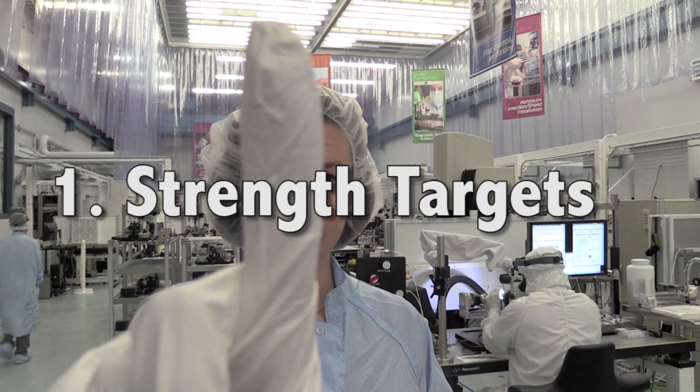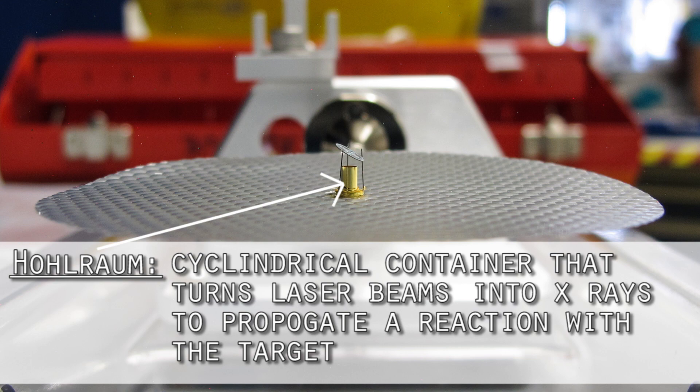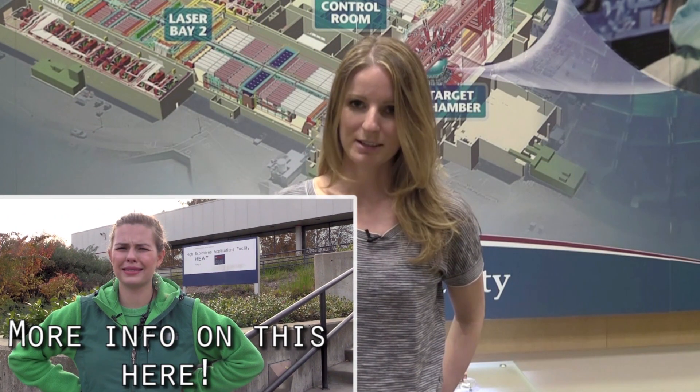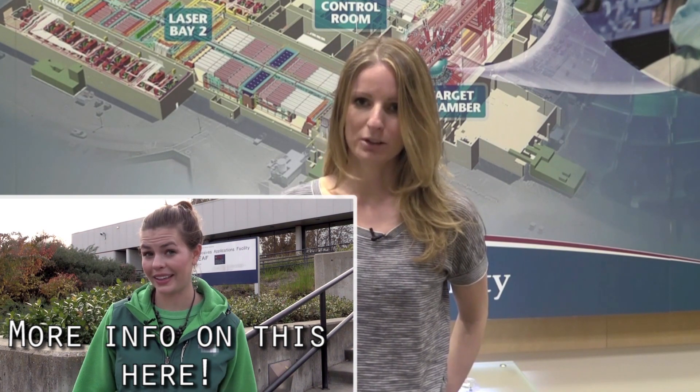Targets are specially made for extremely high pressure experiments. One of the things that makes a strength target different from many targets is that instead of putting the physics package at the center of a hohlraum, it is actually mounted on the side of a hohlraum. The target itself has an X-ray backlighter that's going to image material that we've ramp compressed to ultra-high pressures, and it's going to generate an X-ray image of that material under the conditions that we desire to create.